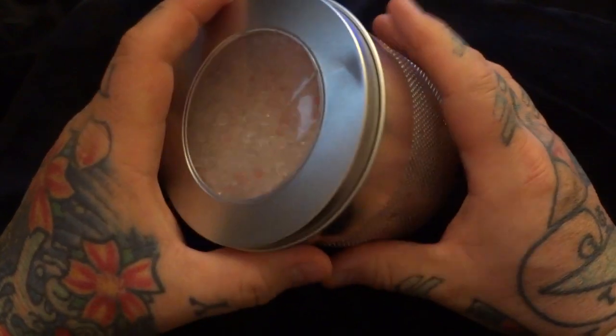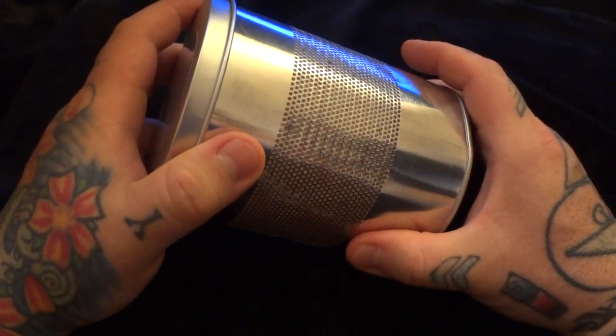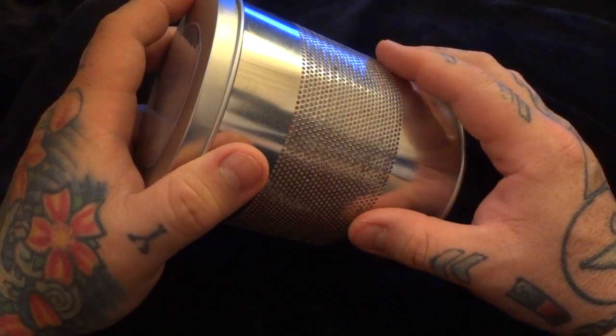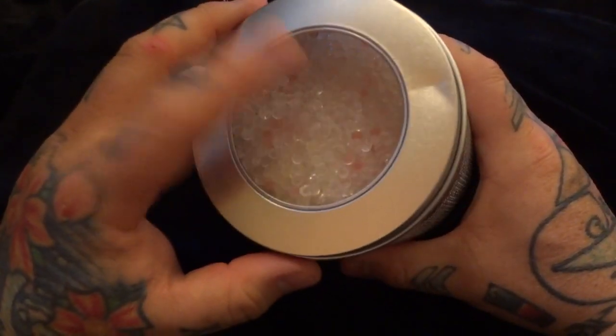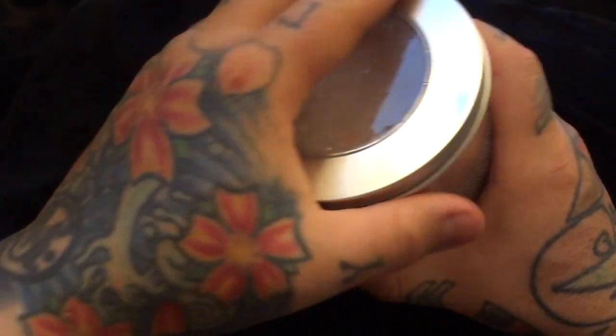These are completely reusable and rechargeable. This can of 750 grams of desiccant — I've got a few of these. I use these, they're great, and they're rechargeable. Very simple — 750 grams of rechargeable desiccant.